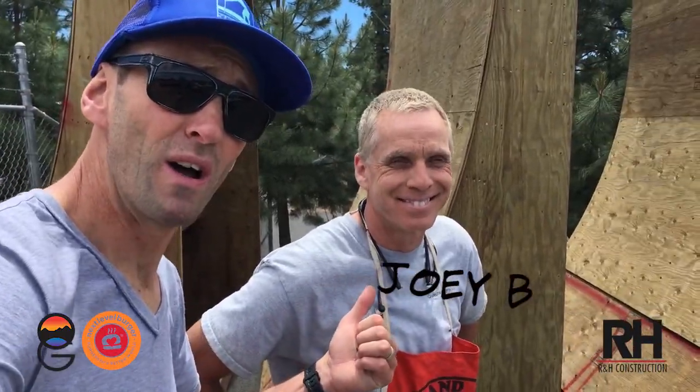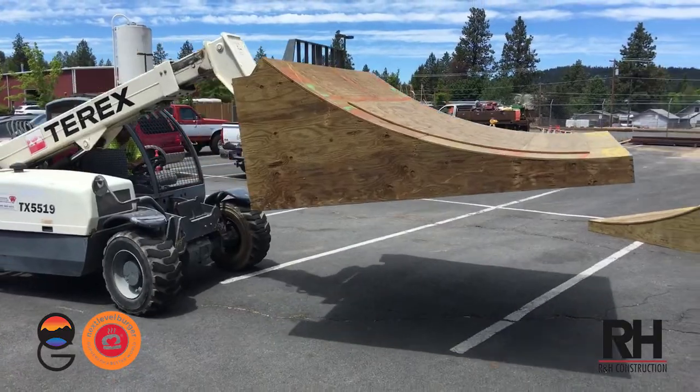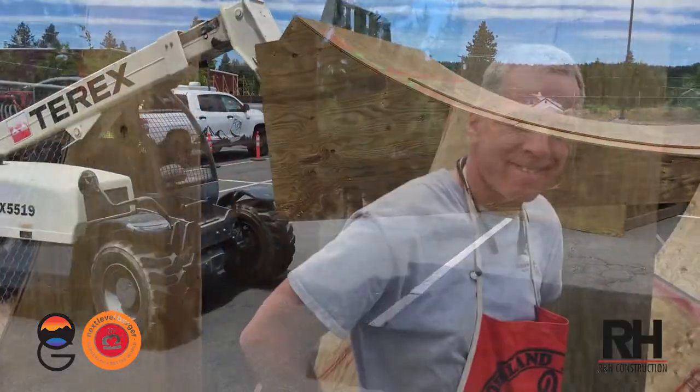Hey y'all, what's up? This is JMO from BackyardBend.com and the Subaru Outside Games. I'm with Joey Boiseneau and Benji Galloway — these guys are building this vert ramp at the Sentry Center right now.